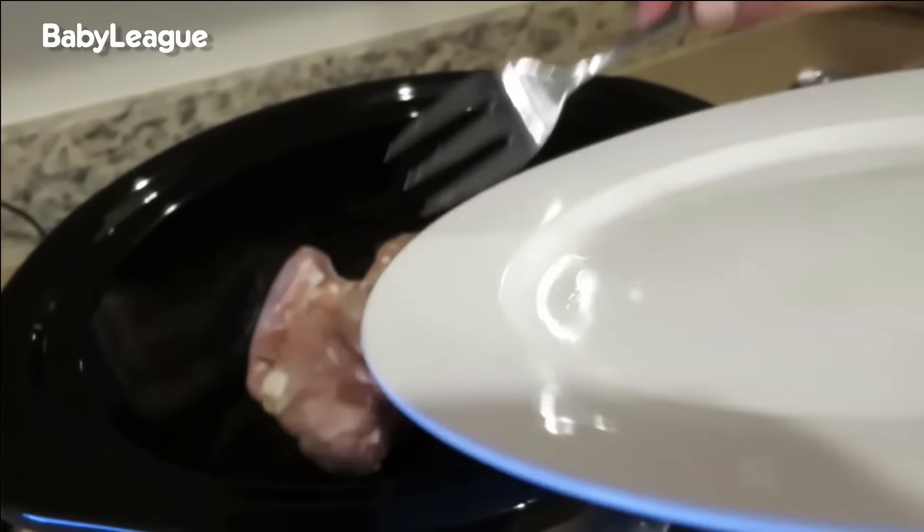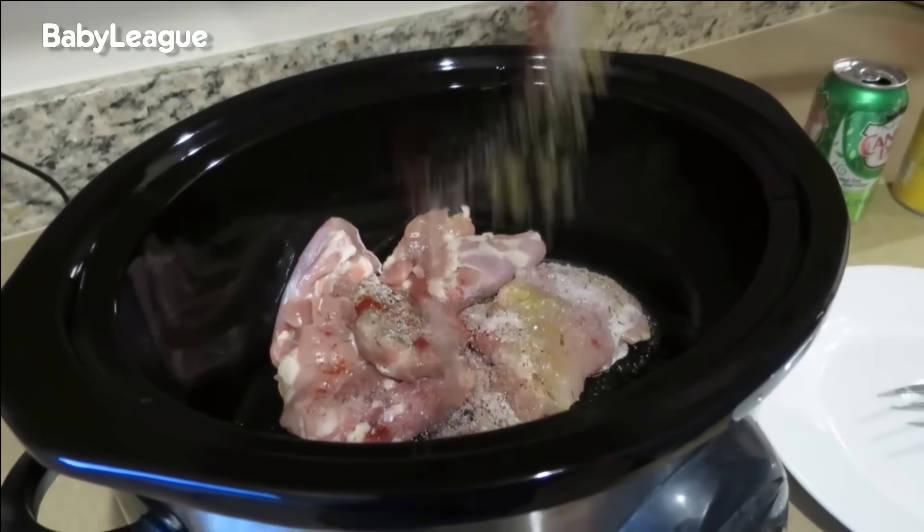Some ginger. It's going to help with some acidity, make it a little sweet, it's going to tenderize it. This stuff is the game changer.